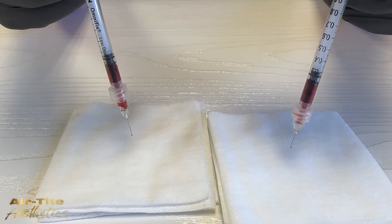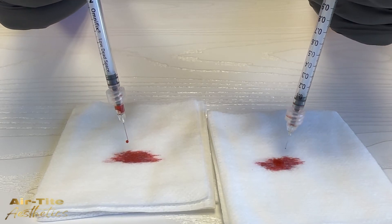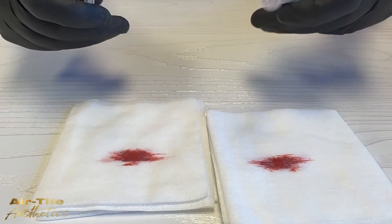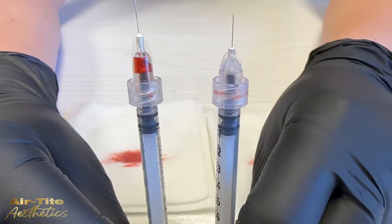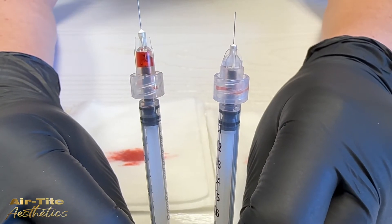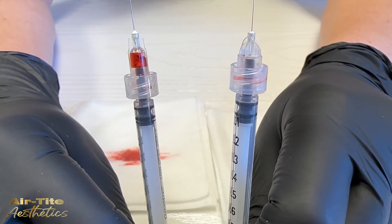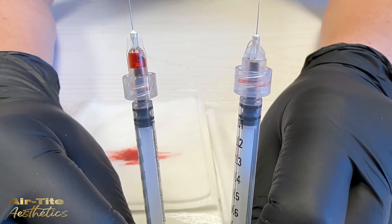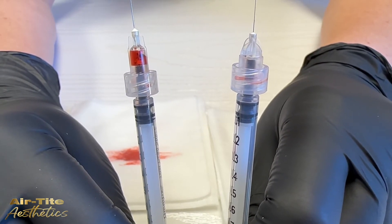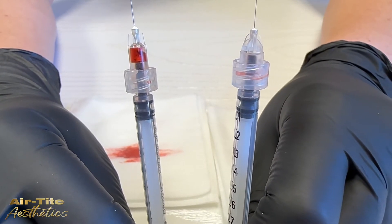Now we are injecting our fluid, trying to get all that product out. Once the plunger is completely engaged we can compare the amount of product left in the hub of both needles. You can see there's virtually no waste in the low dead space needle, and there's a measurable amount of product left in the standard needle hub. I've heard from several injectors this can equate to one to two units of toxin per syringe, which adds up really quickly.